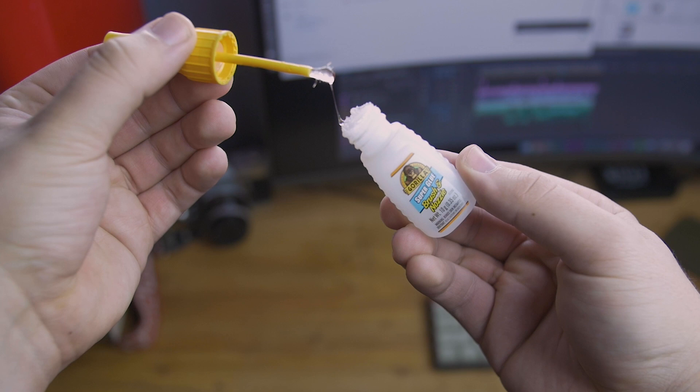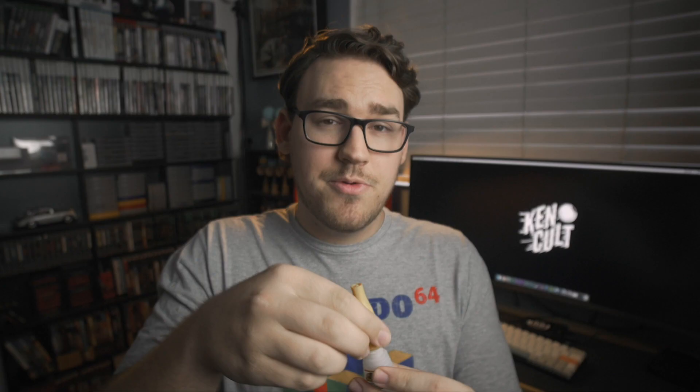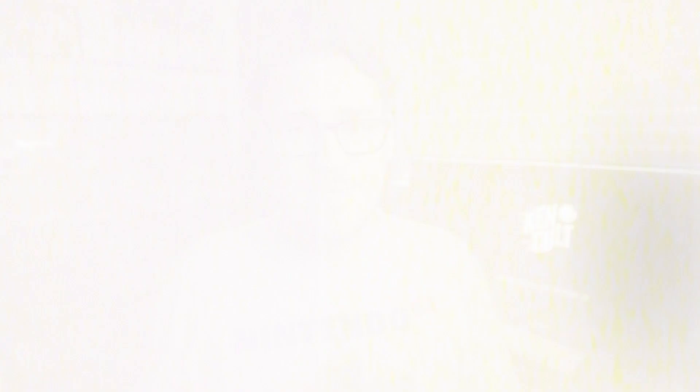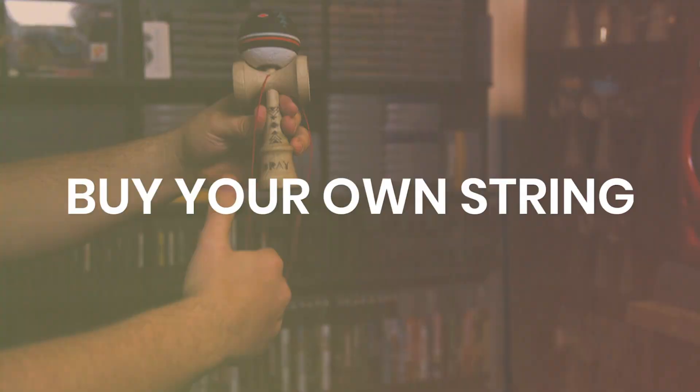The best superglue I've found for this is made by Gorilla Glue. It has a brush-like tip, which is really important. Basically what you want to do is wipe away some excess glue — kind of like when you were younger in school and you'd wipe off the excess doing watercolor painting. Try and get as little on the brush as you can. Do a light coat around the spike, let it dry, and do two or three more coats. It should leave you a nice glossy spike and make your kendama last a lot longer.